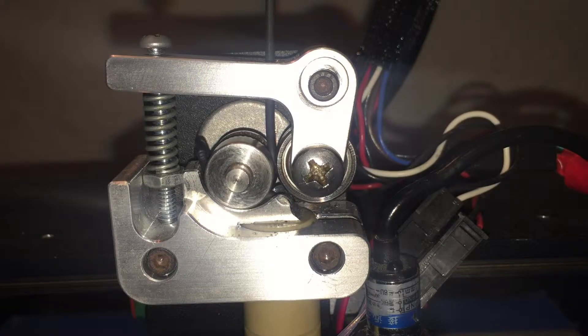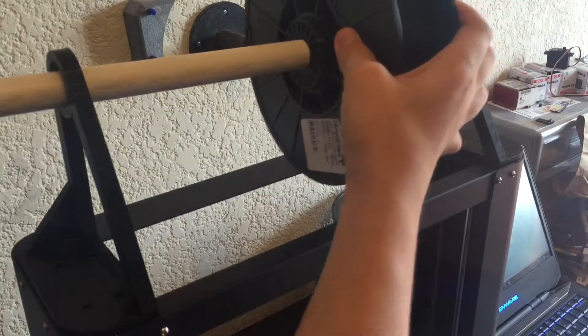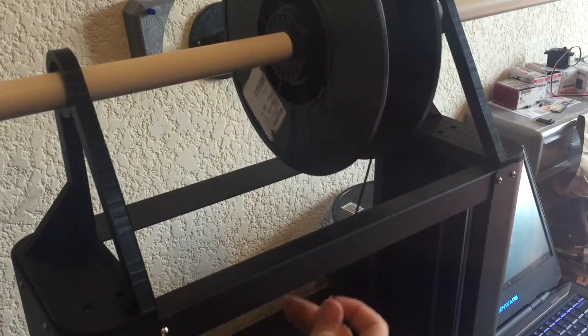Today, I will show you how to get a successful print and fix this problem. First off, I recommend you get some type of spool holder so that you can reduce the friction while it spins.